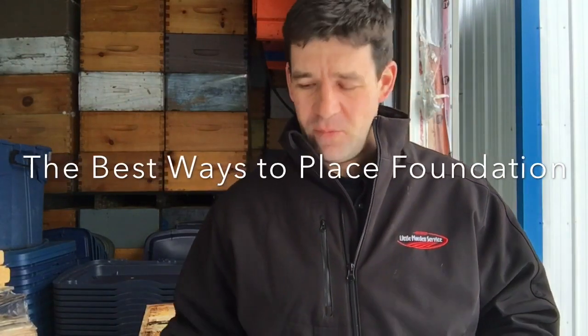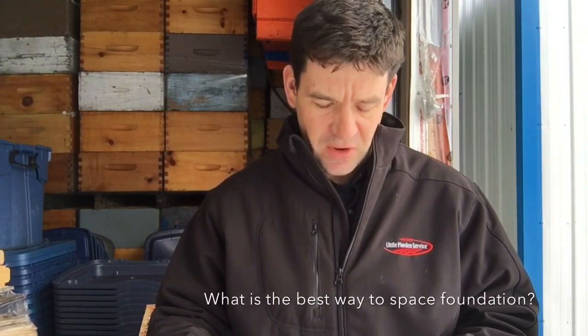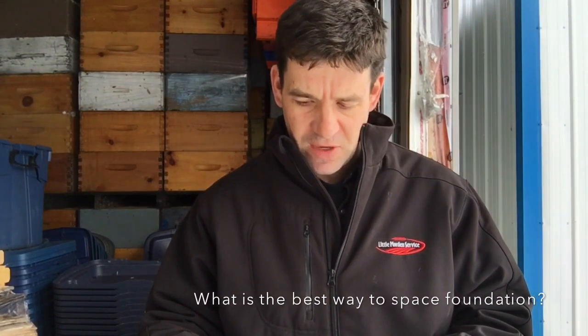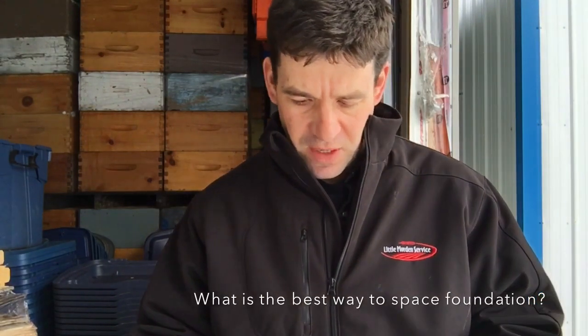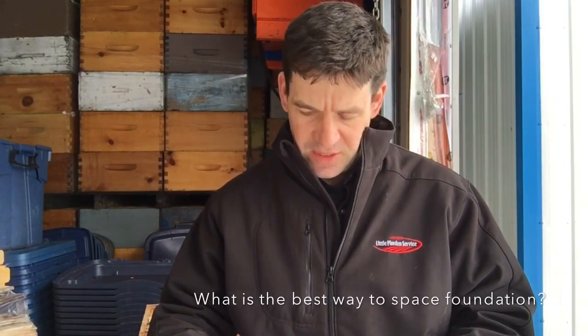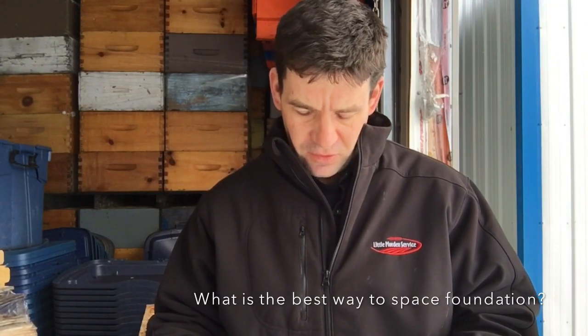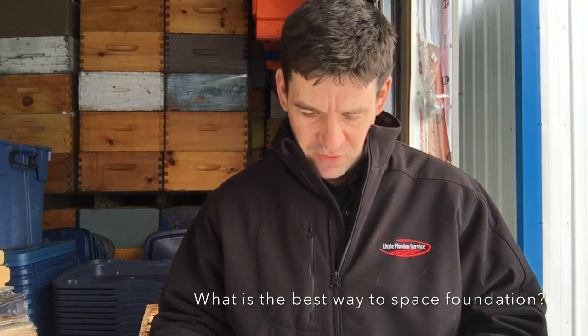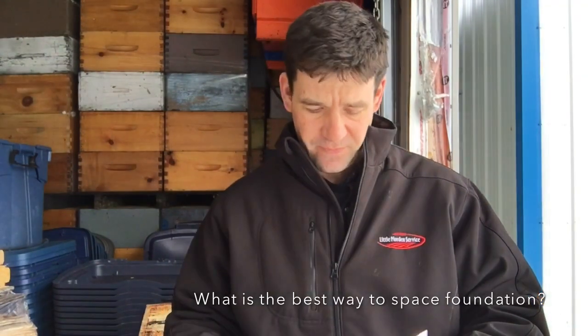Hi guys, got a message in from a fellow Manitoban. I'll just read his question out to you: 'What is your recommendation on mix of raised comb to foundation in both brood boxes and honey supers? We run nine frames in honey supers.' He goes on saying it's awesome seeing a fellow Manitoban posting great videos and learning how to winter hives. They rent space indoors so they hope their bees make it. Thanks for your time.